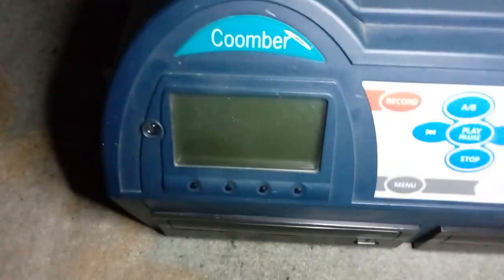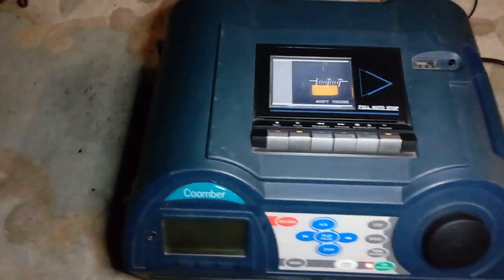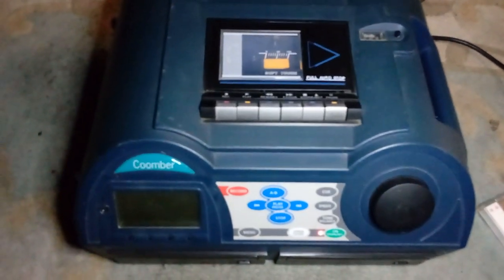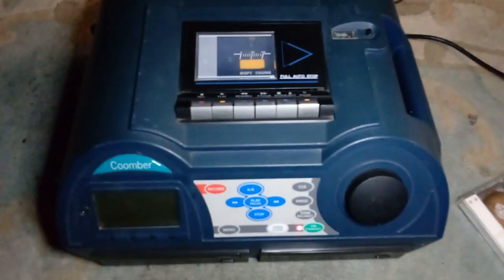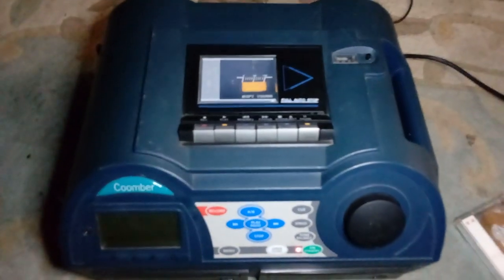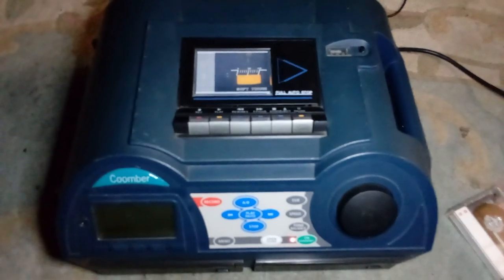This is a Coomba. What is a Coomba? There's a company that makes quite a few products and I found this one on eBay for roughly around 40 quid. I got it through today and it works — every single thing on it works. Let me show you around the unit and then we'll demo it.